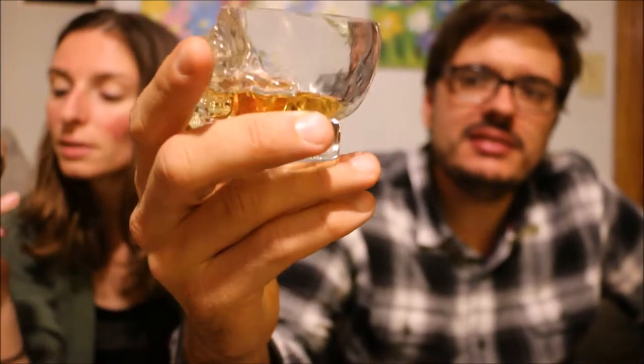Bit of a sipper, not really a gulper. But this one's really good. Not terribly oily, and it does get a nice bead on the edge of the glass, so it's a pretty decent quality bourbon whiskey.